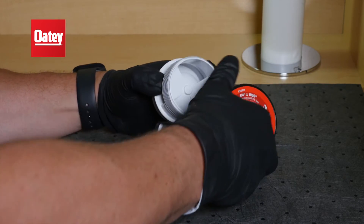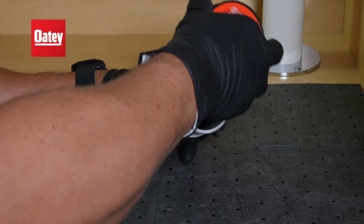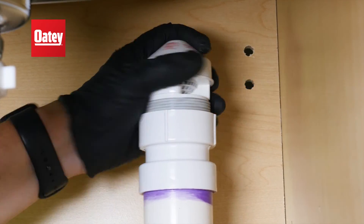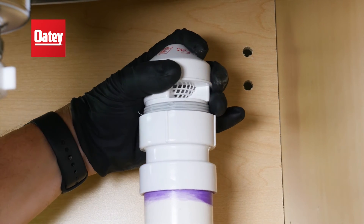Next, wrap thread tape around the AAV and install into the adapter. Finally, fill the sink and check for leaks.